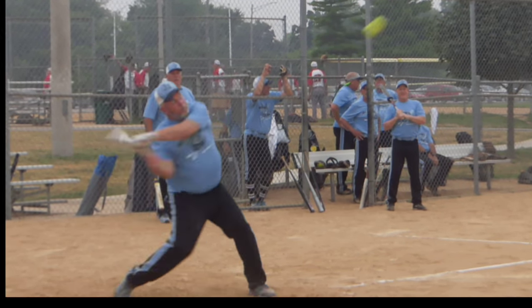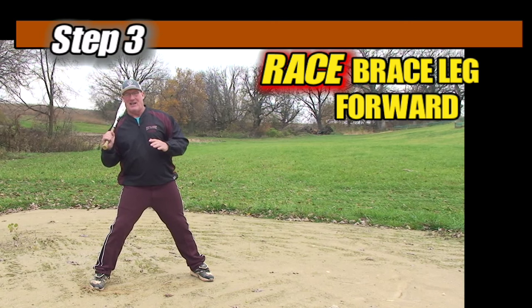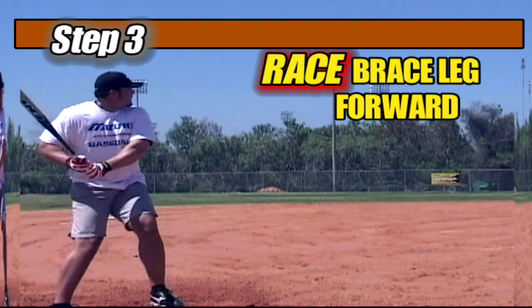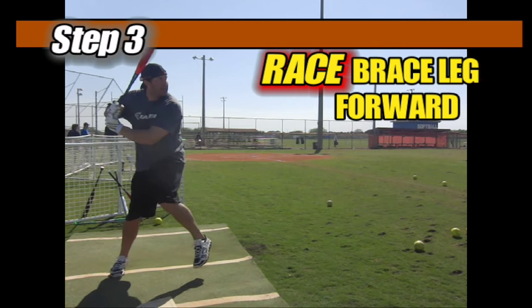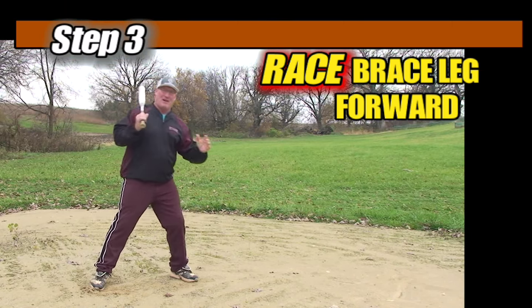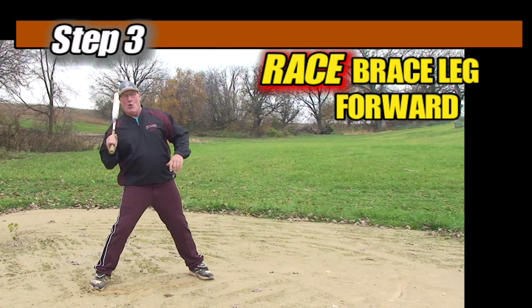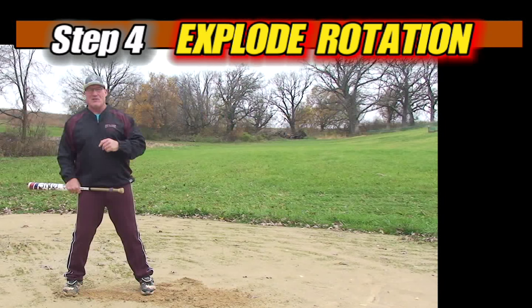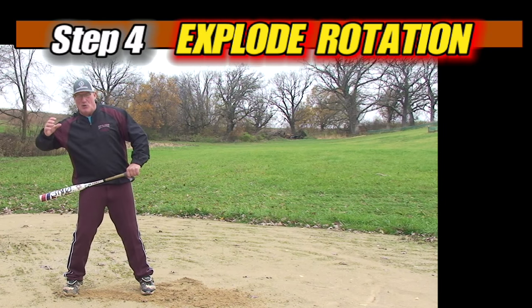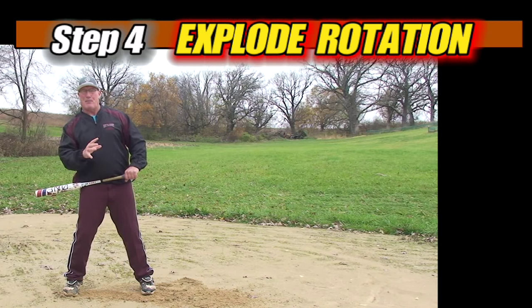Step number three comes very quickly afterwards. As we're being pushed forward off that back foot, we wind and we race our front foot back as a brace leg. We have to do this rather quickly, and it allows us to set a nice body angle back. We always want to be braced back against that front leg so we can rotate on a nice tight axis. The first three steps start out slowly with a nice easy tempo, and when our front foot hits, the resulting force from Newton's third law allows us to explode the hips open against the front brace leg.